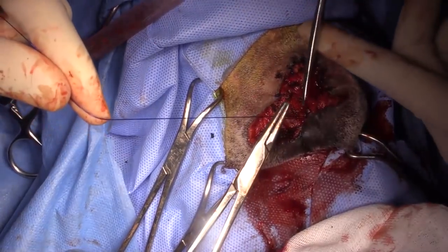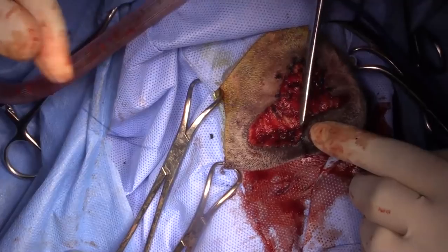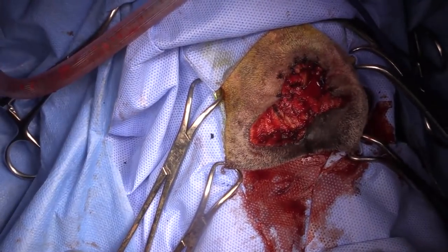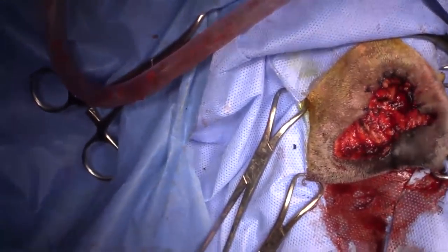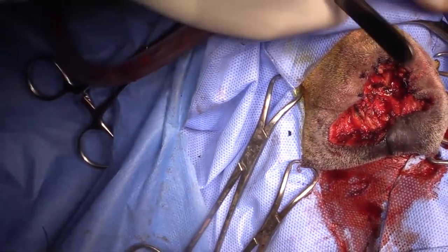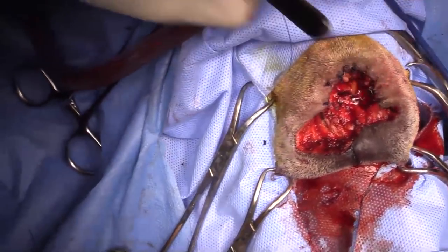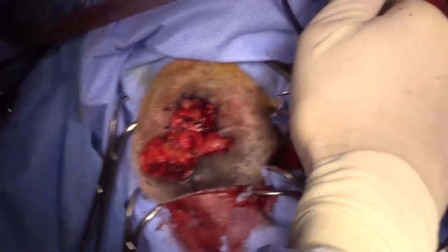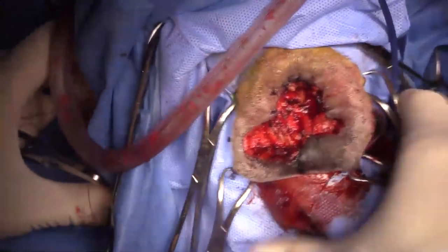These dogs cosmetically improve a lot in the post-operative period. As tissues stretch, swelling comes down, and they really improve in their appearance.